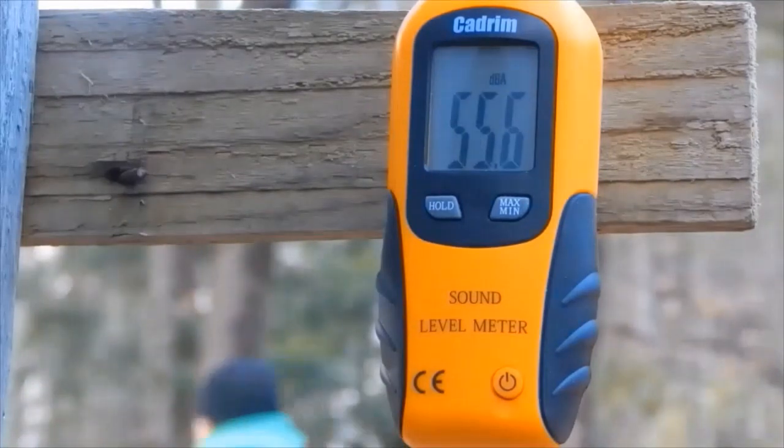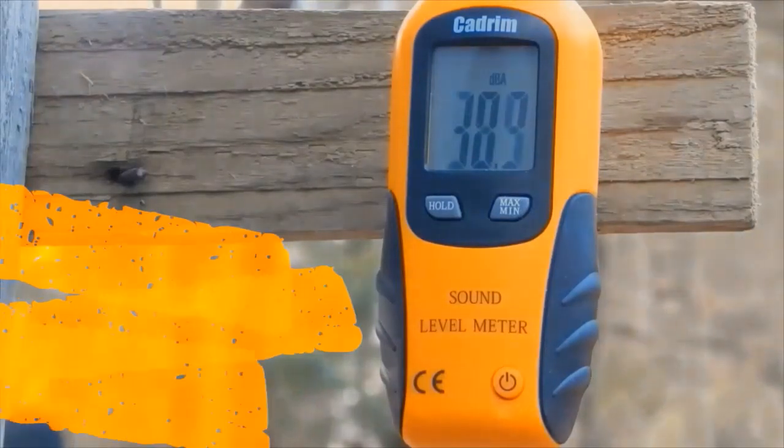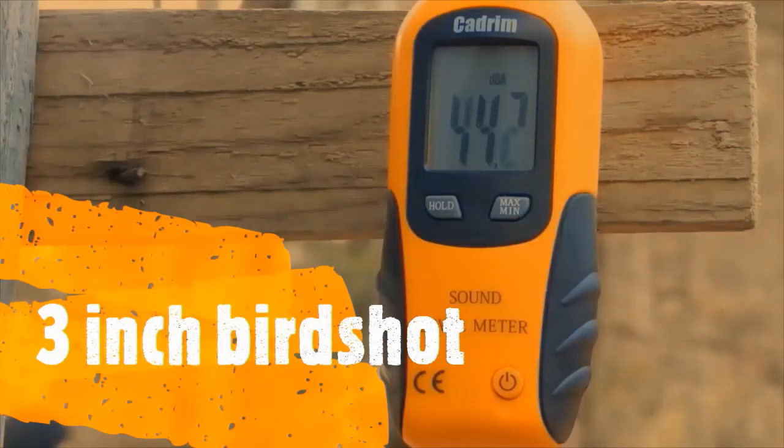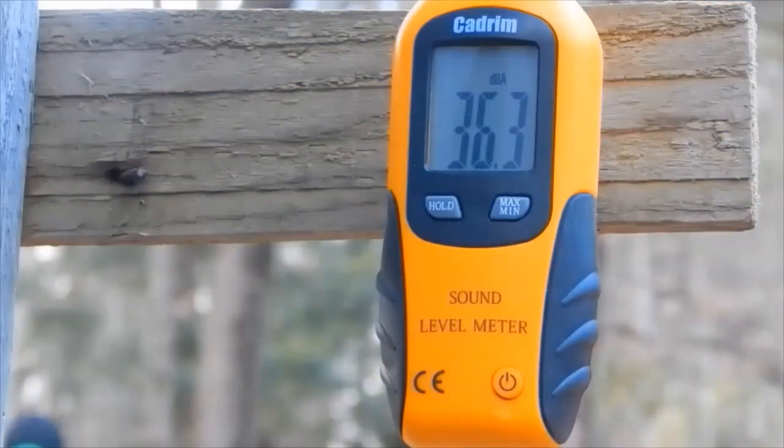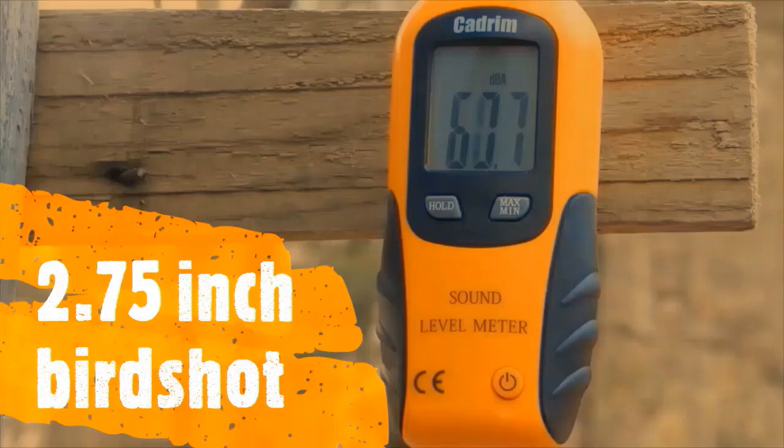This is double aught buckshot. Now I'll wait for clear cars — this is two-and-three-quarter-inch birdshot.